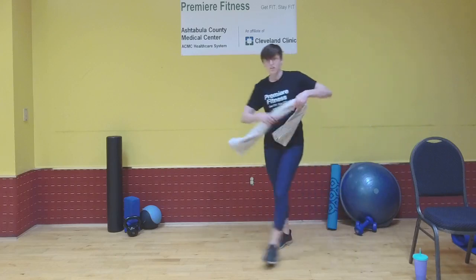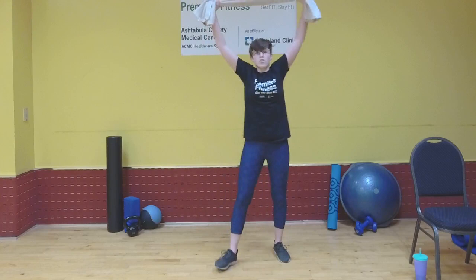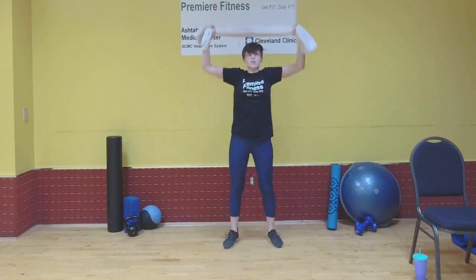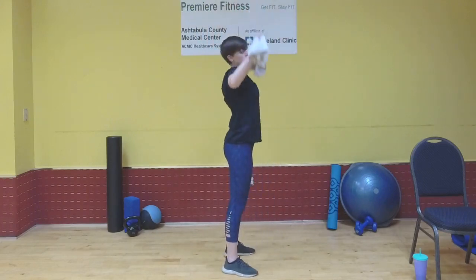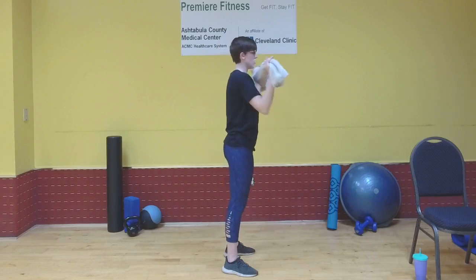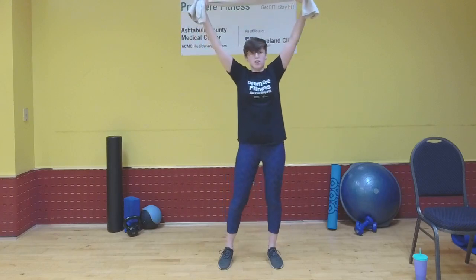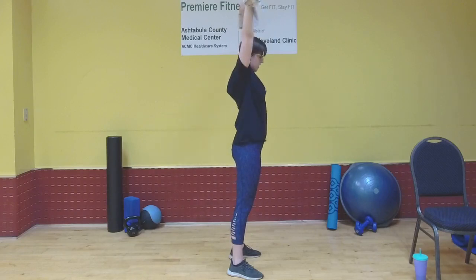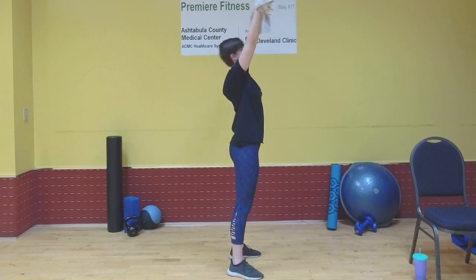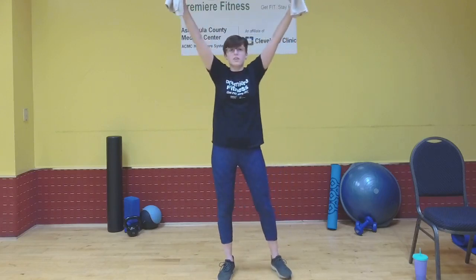Now grab your towel — we're going to be doing towel pulldowns. Pull the towel nice and tight, over your head, hold that tension, bring it down to your chest, and push it back up. Keep your arms right at the sides — not swinging back too far or forward too much. Try to keep your neck relaxed; you'll have your head back a little bit during the pulldown so you're not hitting your face, but don't strain it back too much. Keep going — about 10 more seconds of this exercise.